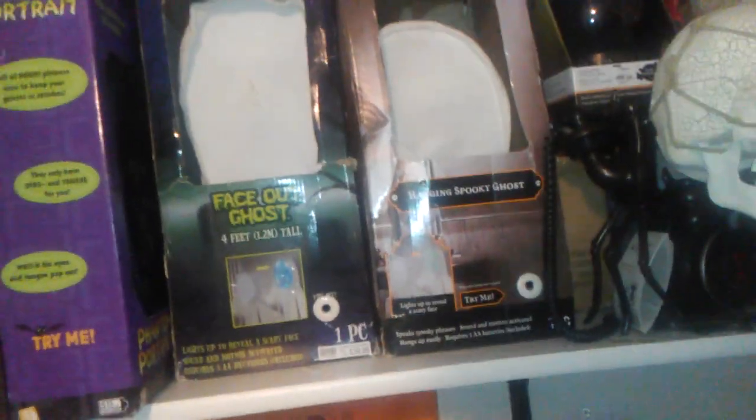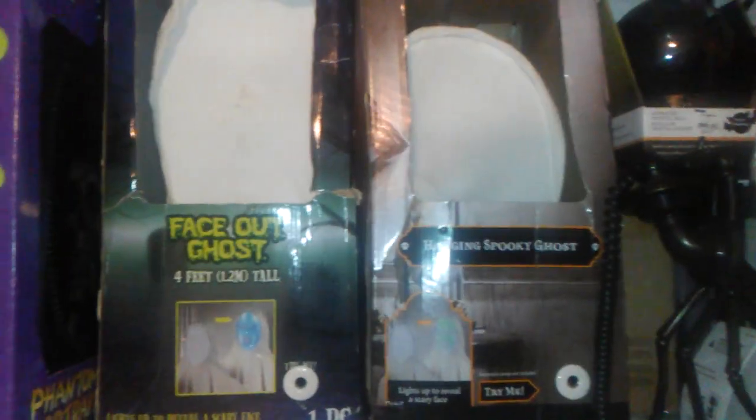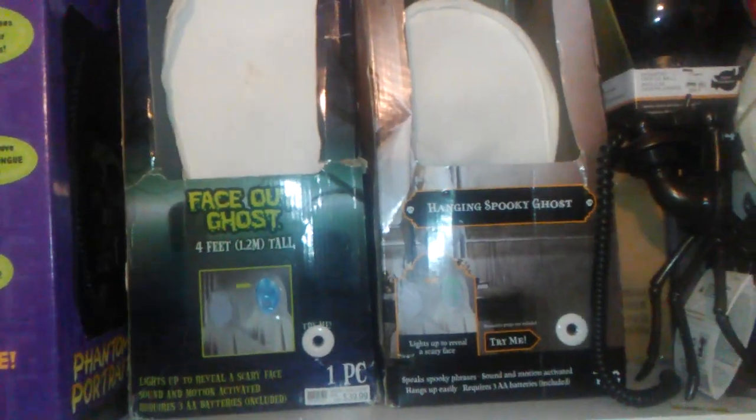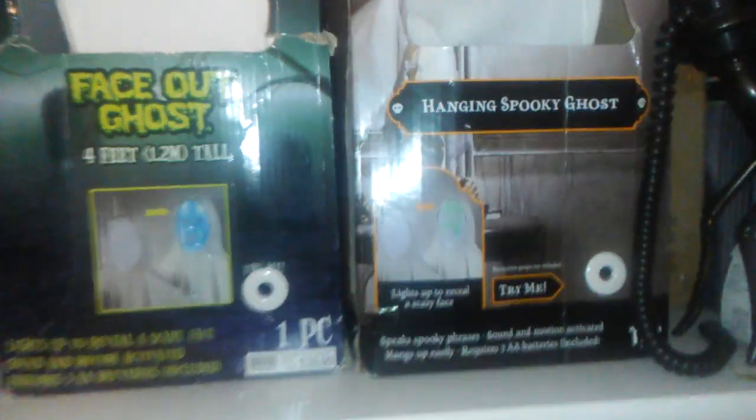These were sold all over the place. I also have a third one that I'm not going to demonstrate in this video — it's the Target model. The one from Target has arms that are just thin wire, and I got that for about $13 on clearance.